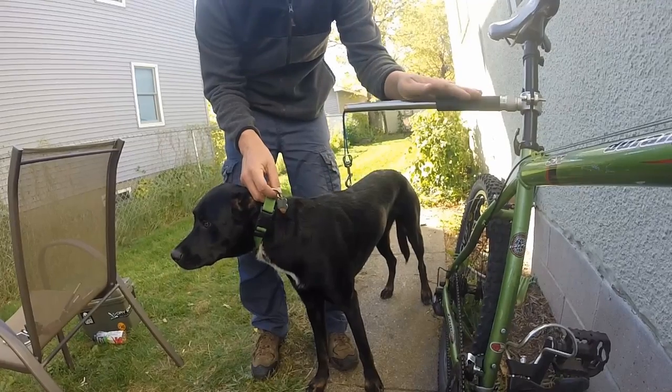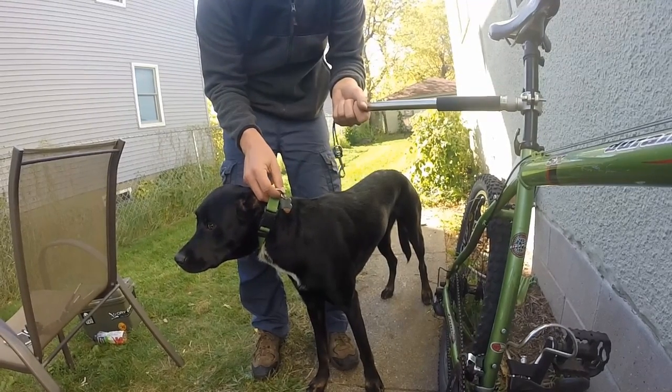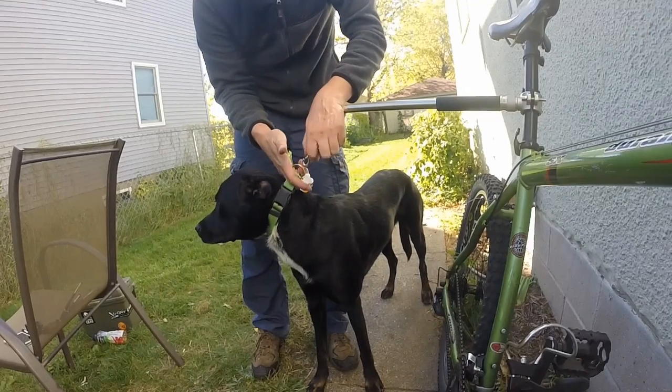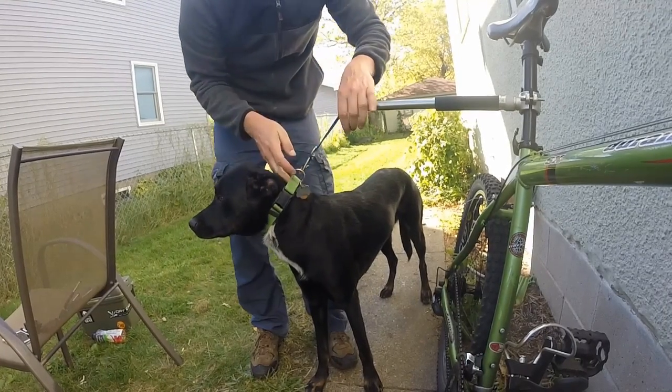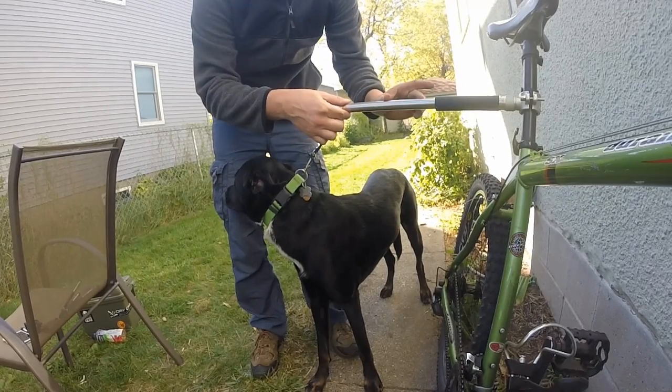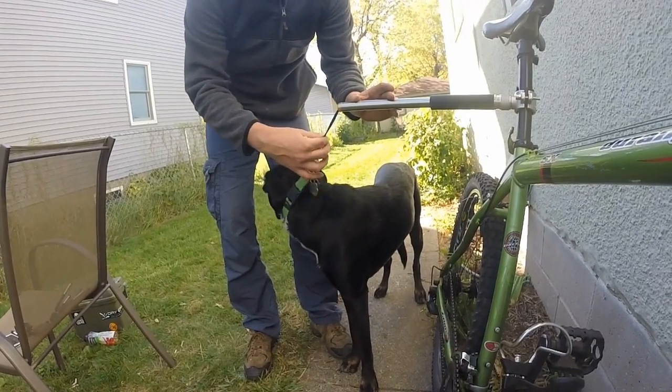I've tightened the Walkie Dog to the bike frame underneath the bike seat. Doing so, it doesn't hit my legs anymore, but the Walkie Dog itself is higher off the ground. So when I go to connect Stella on the standard length of leash that it came with, it's already stretching it. What I need to do is unscrew this cap, take out one or two springs, and attach them to make this leash longer.